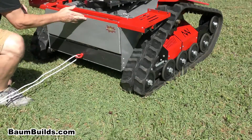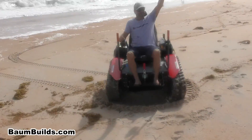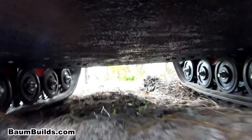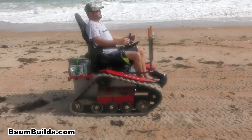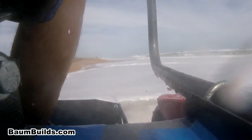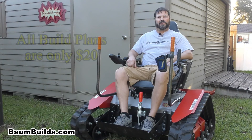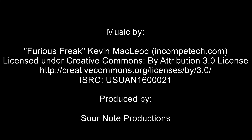Now let's take a look at the MAV in action. See the MAV and all of our vehicles that you can build yourself using our exclusive build plans. Thanks for watching and visit BombBuilds.com. We'll see you in the next video. Bye.